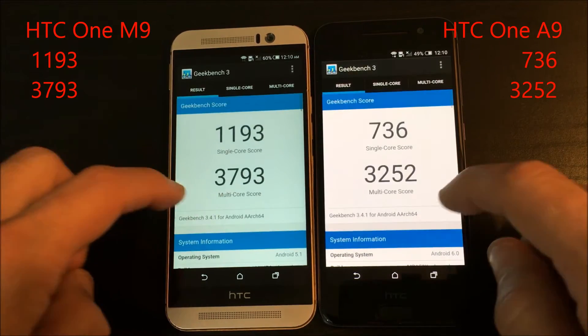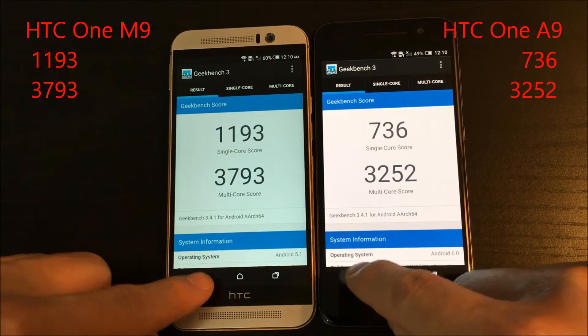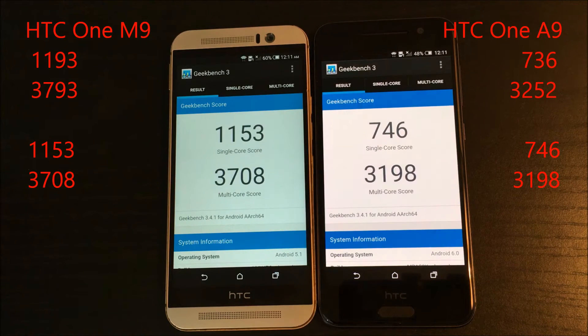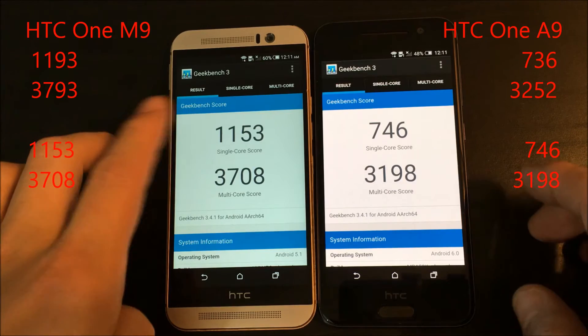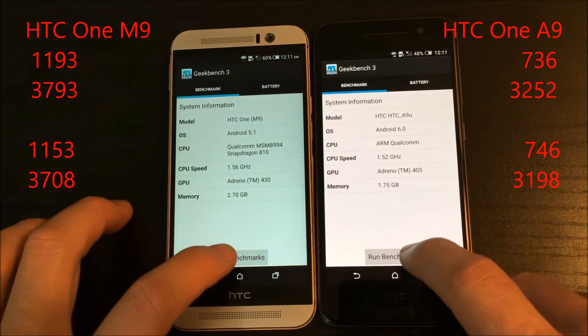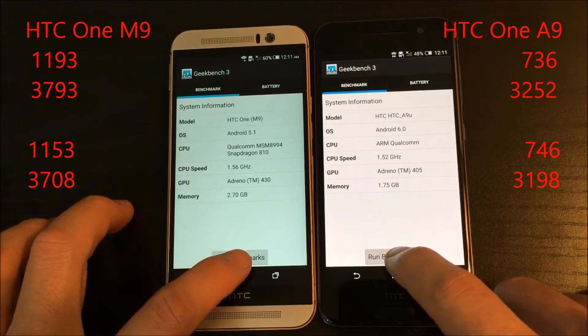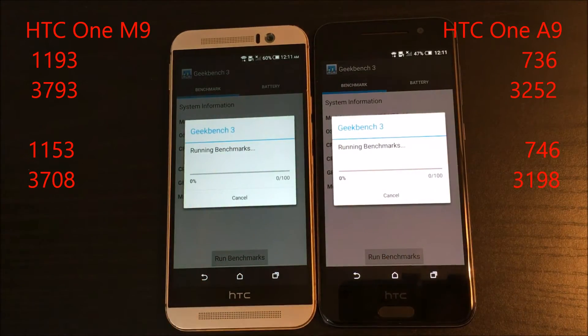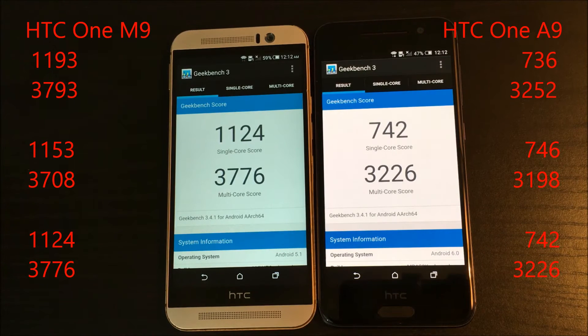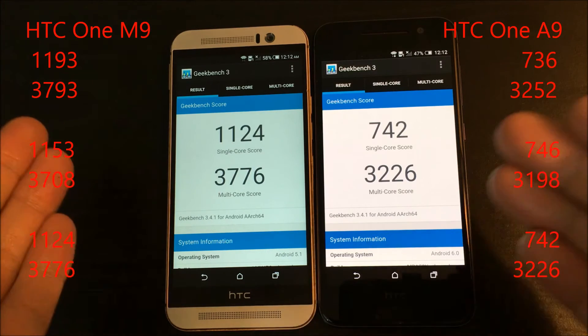I'm going to run it again — and can you believe it, the M9 wins again in single-core and multi-core. Let me run it one last time, the third time. And there we have it again — the M9 obviously beats the A9 in single-core and multi-core every single time.